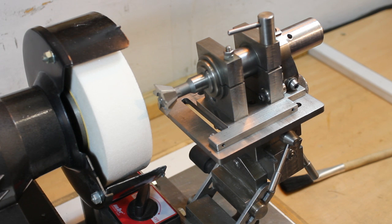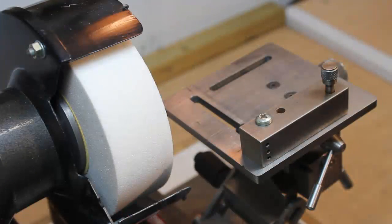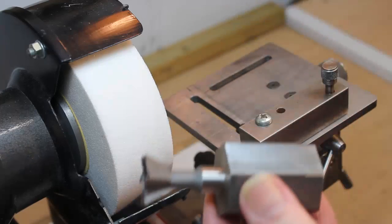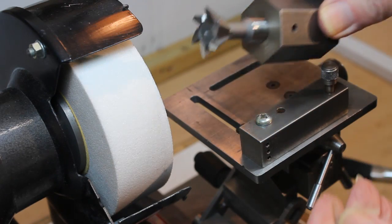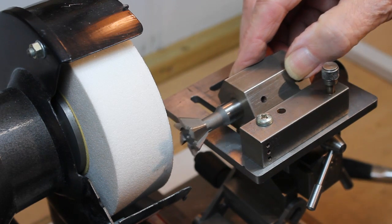I realise that many will not make the end mill sharpening accessory, but that does not mean that dovetail cutters cannot be sharpened. Just a few simple accessories will make it possible. Here we see that a higher fence is needed to cope with the hexagonal cutter holder. The comments and illustrations earlier should be sufficient. We now see a simulation of the end edges being sharpened.